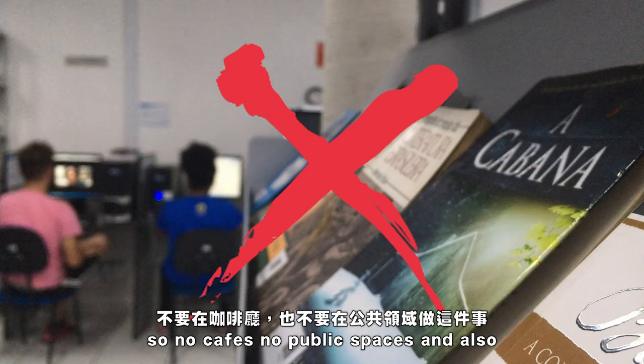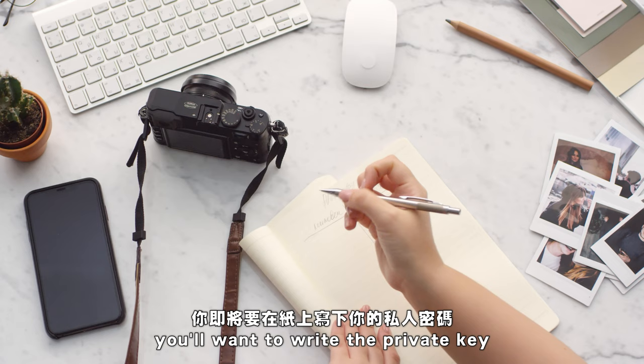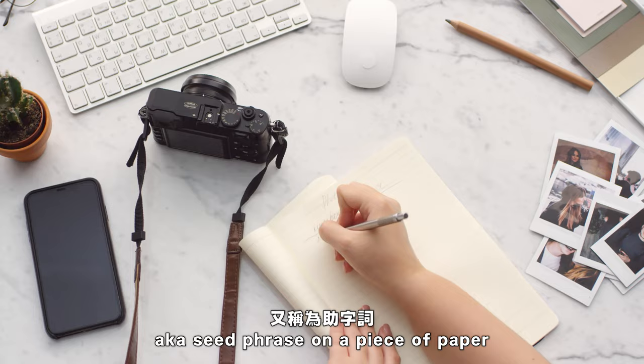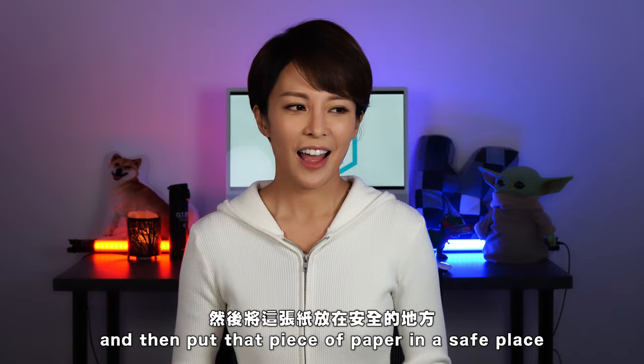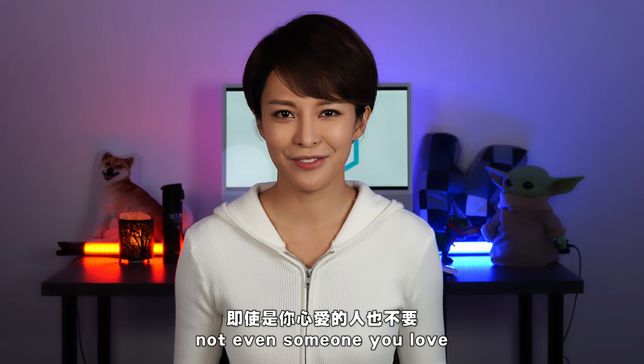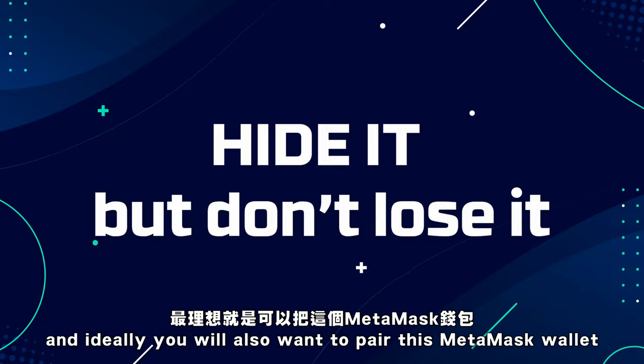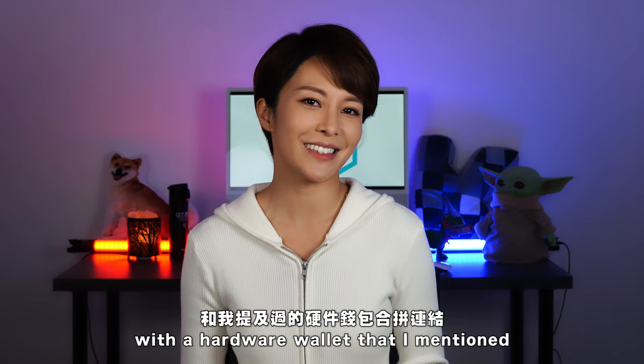No cafes, no public spaces. Get a piece of paper and pen — you'll want to write the private key, also known as the seed phrase, on a piece of paper and then put that piece of paper in a safe place. Never, under any circumstance — not even to someone you love — should you ever give your seed phrase. Hide it, but do not lose it. Ideally you'll also want to pair this MetaMask wallet with a hardware wallet.